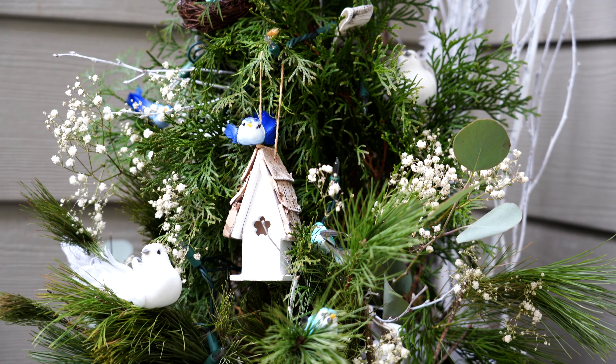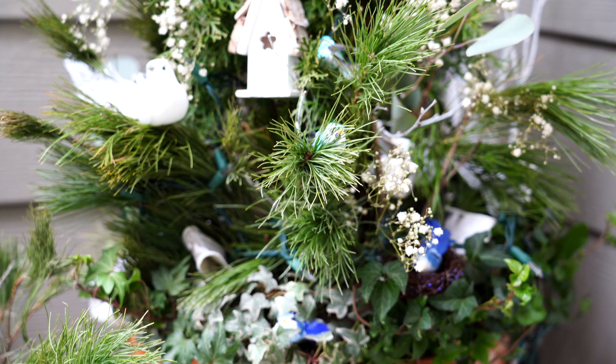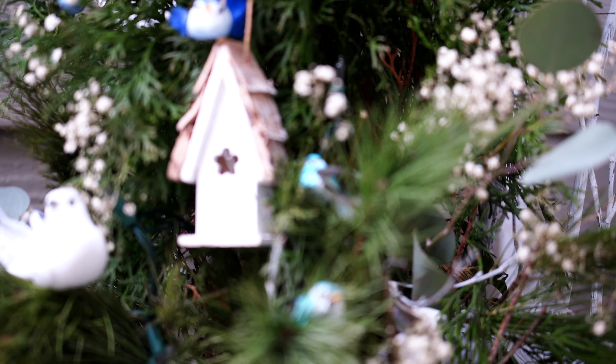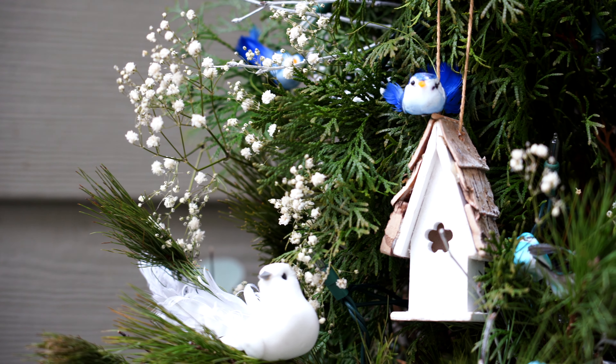The great thing about small spaces is you can use small containers and they have a whole lot bigger impact. I think that's one big perk to having a small space. I like containers like this because they kind of tell a little story.